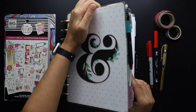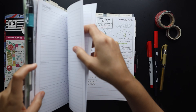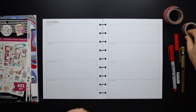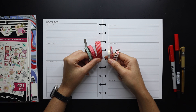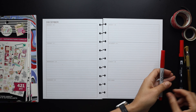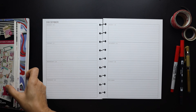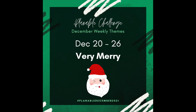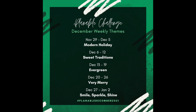Hello friends, welcome to Squaird Plans! I'm Stephanie and today we're going to be setting up our horizontal planners for the next week in December — Christmas week. This is the fourth week of the December Plannable Challenge and this week's theme is Very Merry. If you'd like to participate, post your spreads on Instagram using the hashtag Plannable December 2021 — we'd love to see what you come up with.